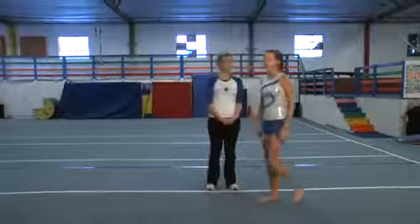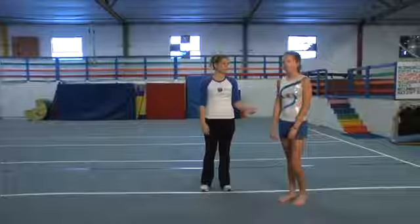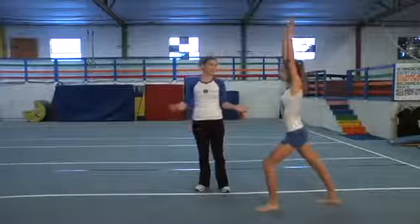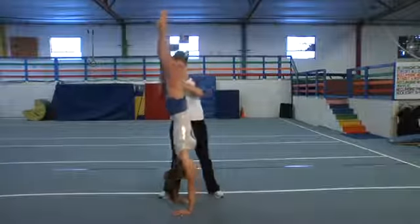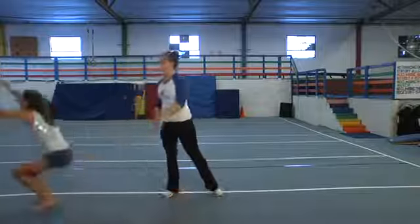So those are the two skills separately. When you do them together, you're going to do a lunge, go to your handstand, and hold it for two seconds. Push up through your shoulders and roll onto the ground, then finish standing up tall.